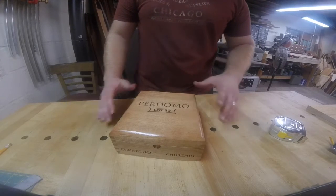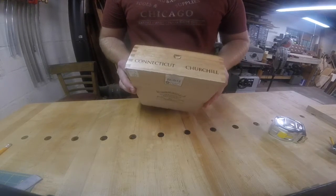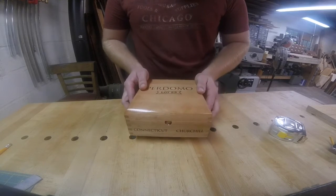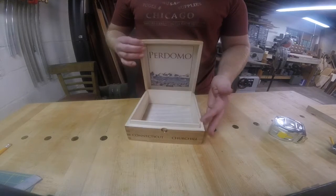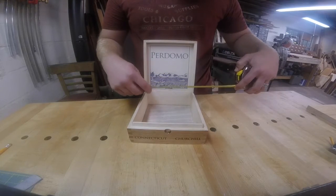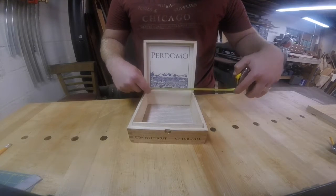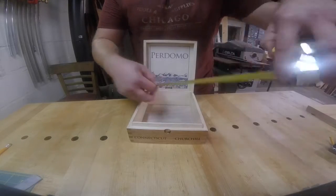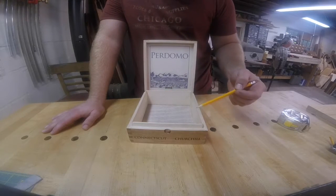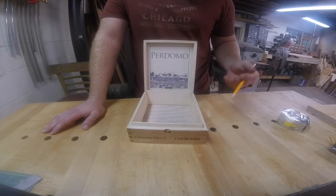One of the first things we have to do is make sure we pick out a box that will work well for a pen box. You want to find one that's in good condition. Most have some flaws — nicks or scratches — but this one is in pretty good shape. You also want one that's an appropriate size; for the pens I make, I look for at least six inches in one direction. This one is better than six inches each way, so that's good. We'll also need to decide on orientation — whether pens go across horizontally or up vertically — depending on your preference and the size of your box.